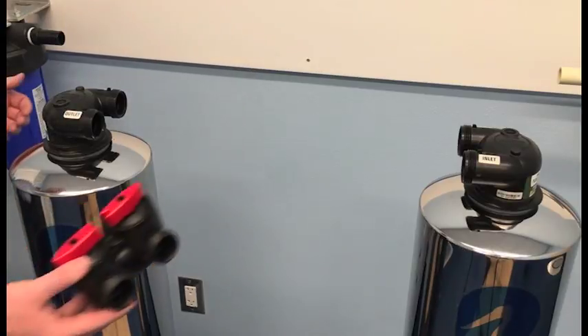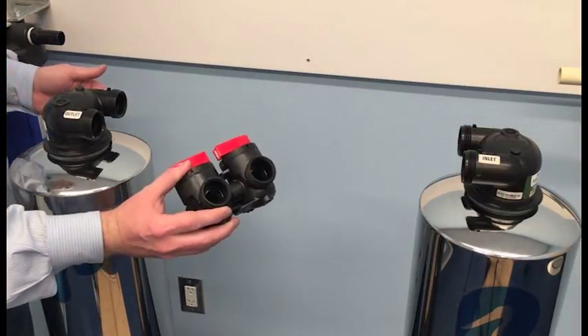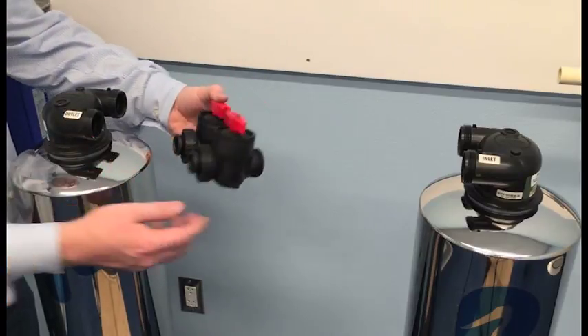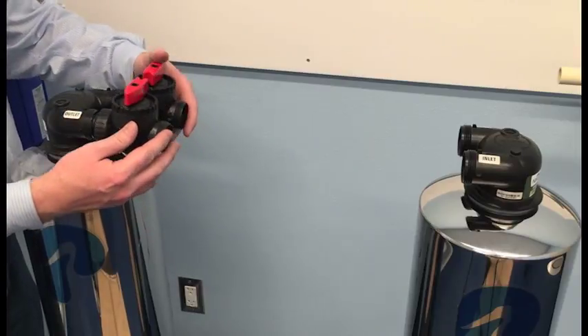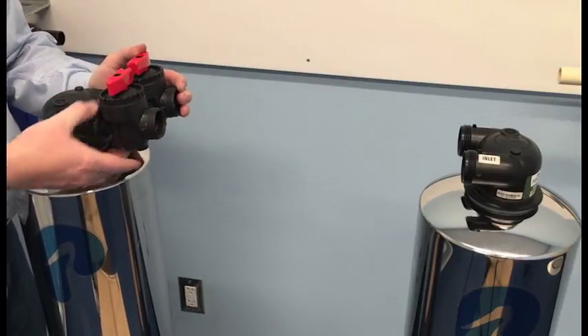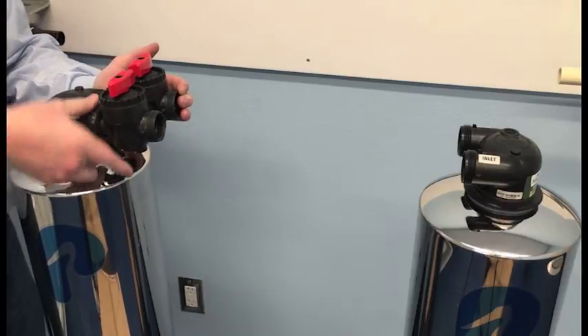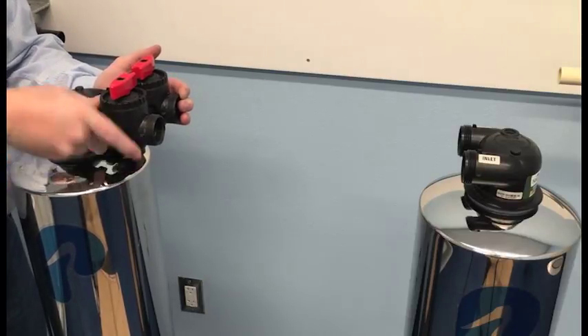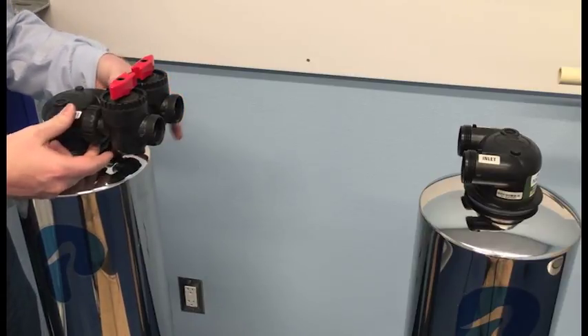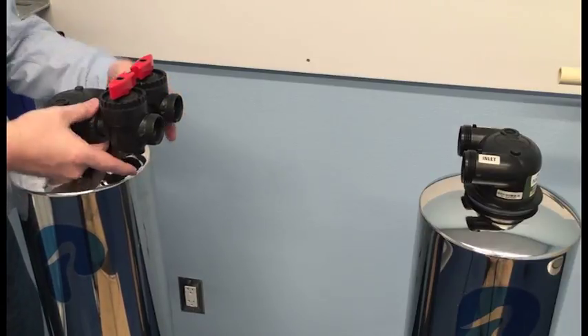Next, I want to show the installation of the bypass valves. They simply snap into the head and then all you have to do is tighten the quick-connect nut. Hand-tight is sufficient, as there's an O-ring to seal the connection — there is no need for pliers.